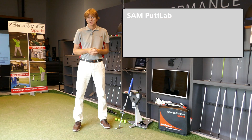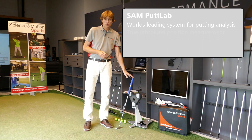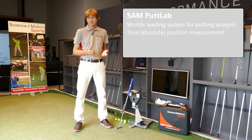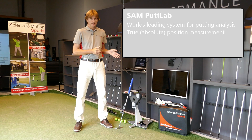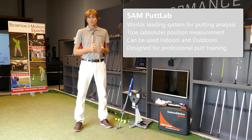So we need a very accurate system to measure putting, and this is the reason why SAM PuttLab is the world's leading system for putting analysis. SAM PuttLab is a true position measurement system, so we do not reconstruct the data — we directly measure your putt. It is extremely accurate, easy to use, can be used indoors and outdoors, and is designed for professional putt training.